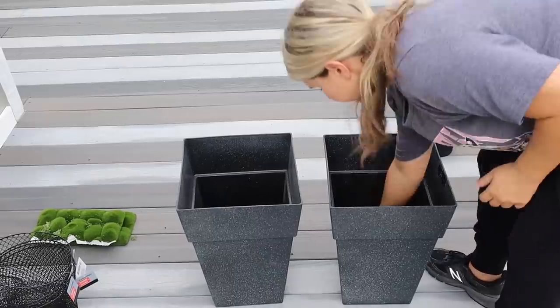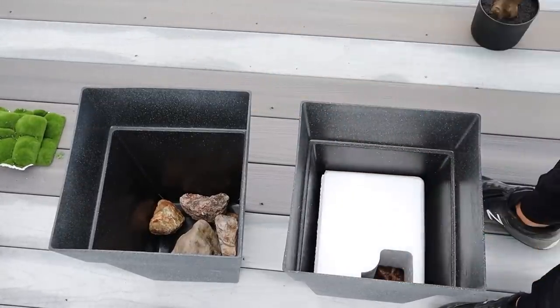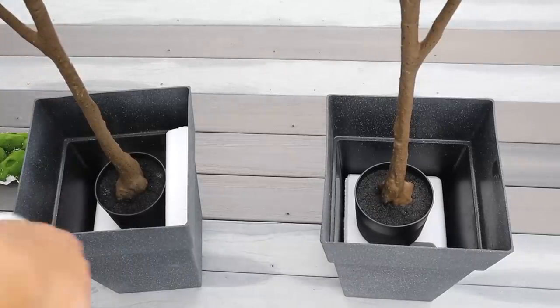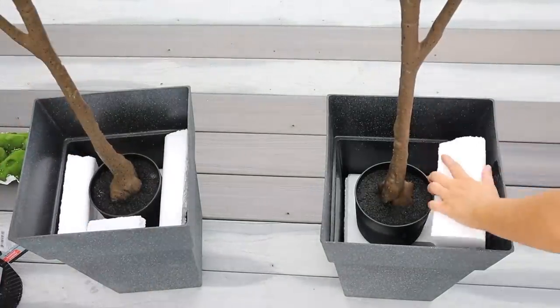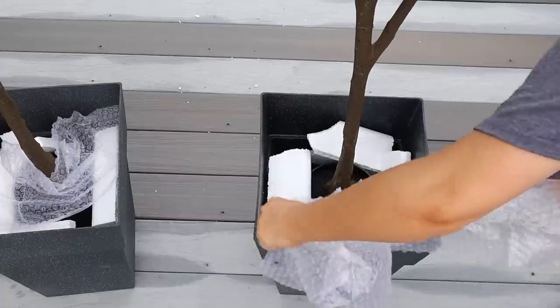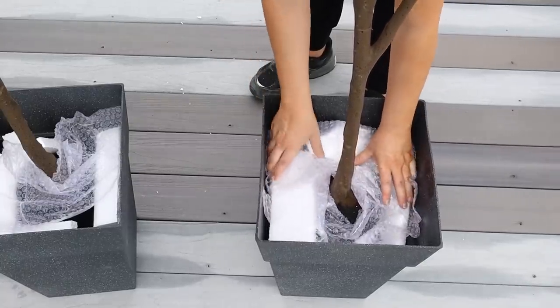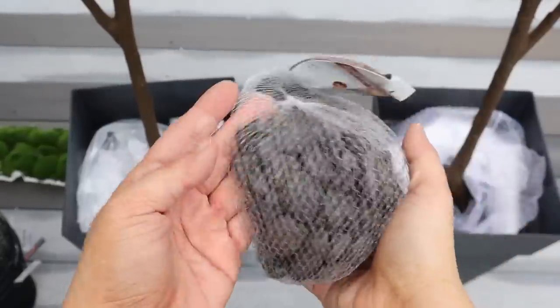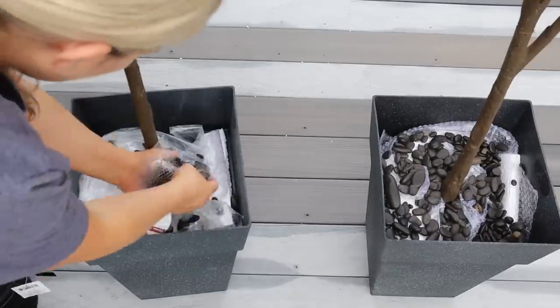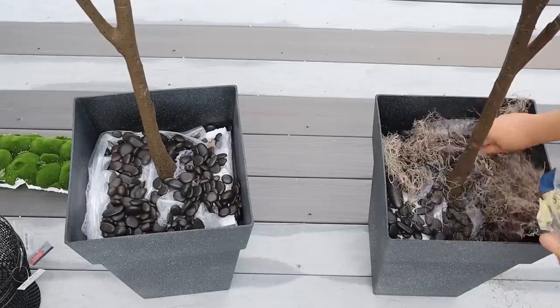I decided to use faux plants outside versus real ones since I was worried about how often I'd be down here to water them. So I invested in some really large faux plants. I added leftover foam from packaging into the base of the planters, put the plants in, and filled around the edges with foam to keep them stationary. Then I added more foam and bubble wrap on top — it's great to repurpose packaging this way. I added in some black rocks from Dollar Tree to add weight and hold the plants in place. These black rocks look really high-end and work perfectly with the black planter. I finished with Spanish moss and additional black rocks to fill the area.